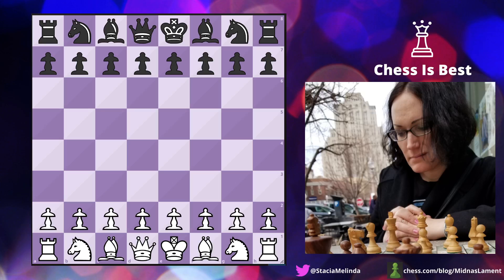Hi, this is Stacia and today we're going to look at a training game that I played on Lichess.org. Kind of like I'm trying to go for 1800 on Chess.com, I'm also trying to get to 2000 on Lichess.org. This is a 10-minute, 5-second increment game and a very interesting one.